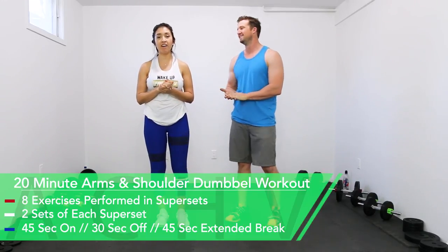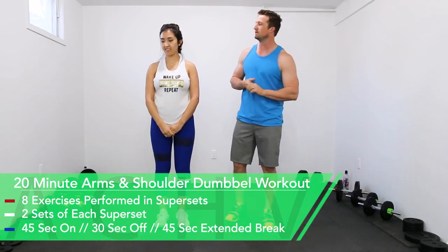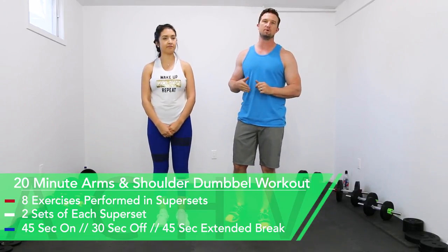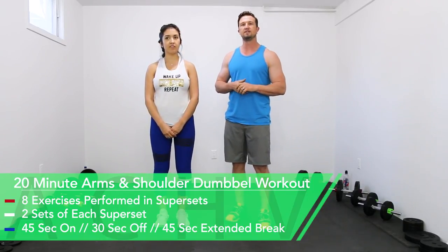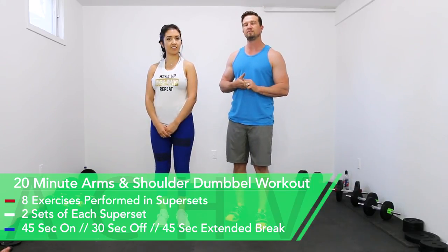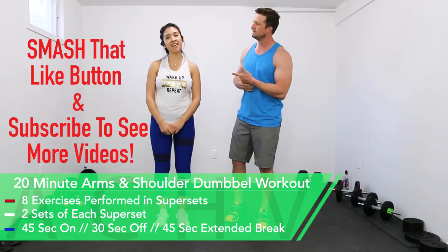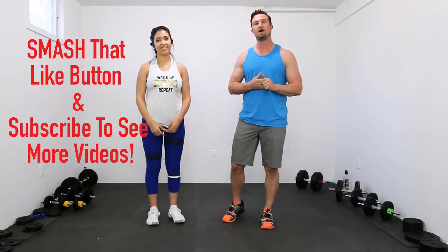Hey guys, Jen and DJ here with Achieve Peak, and today we're going to be doing an arm and shoulder dumbbell workout. We have eight total exercises and we're going to be doing them in groups of supersets. We're going to do two sets of each superset. Our working time is 45 seconds, our break time is 30 seconds, and in between the different groups of supersets we'll take a 45-second extended break. If you like this workout, smash that like button, subscribe to our channel, and leave a comment. Now let's get to work.